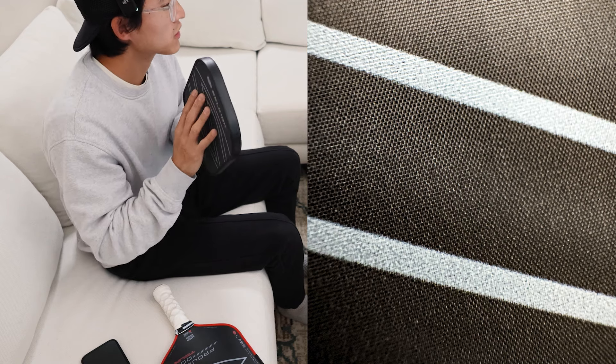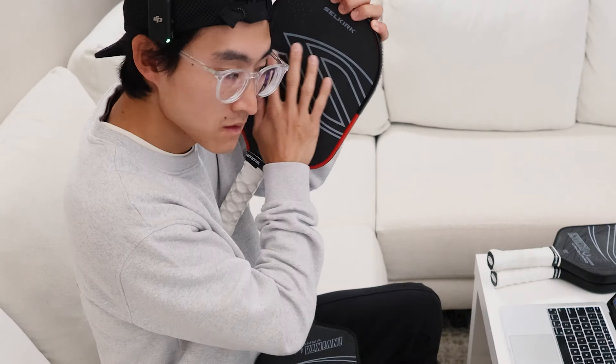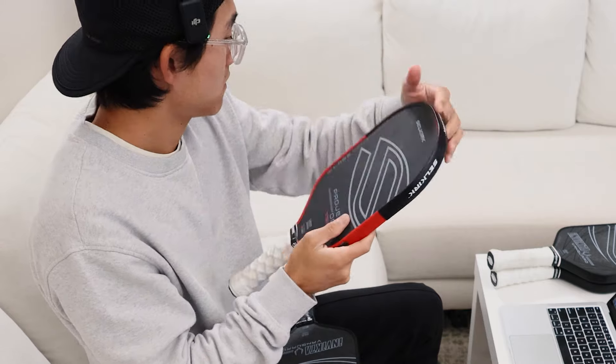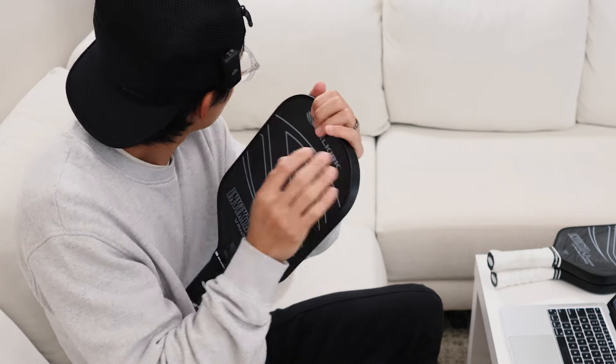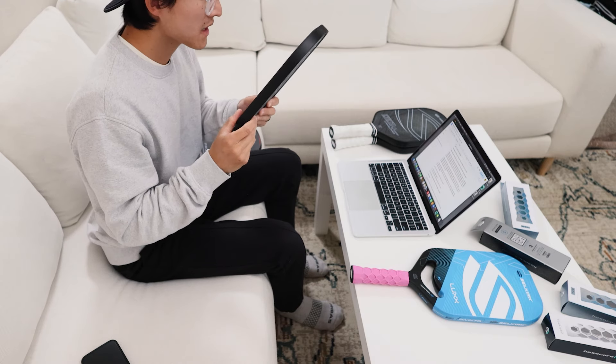As I'm running my fingers across the paddle, it actually reminds me of the Project 006 — it has a very similar feeling to that specific surface. I would say it feels slightly coarser than the Lab 006. The Lab 006 has extremely, extremely fine grit, whereas this one has slightly coarser grit, so it feels slightly rougher. We'll get into the specs of that.